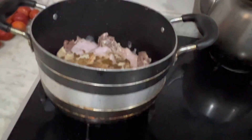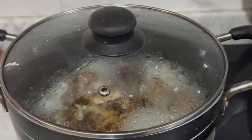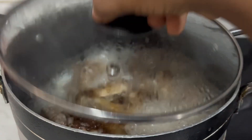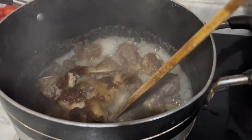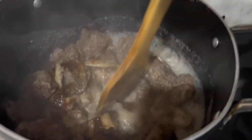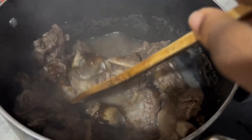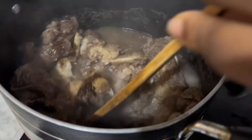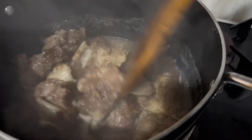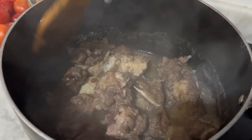If you observe closely, you'll see I did not add water to the meat. I'm going to allow it to boil for some time because it will produce its own water when you leave it. After it has done that, I can then add water to increase the stock, because I want everything to sink into the meat first before adding water.